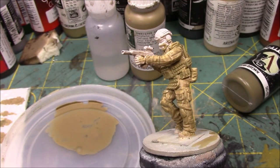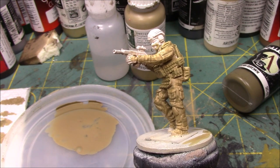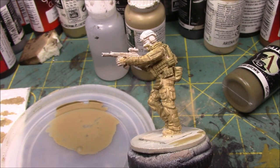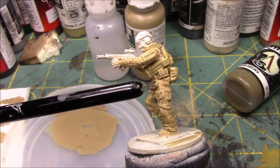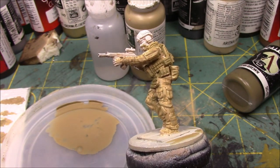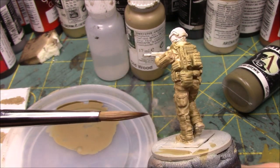We are back and this is the second video of how I paint multicam. In the previous video I showed you how I do base coats, and this video is going to start going over the highlights, bringing up the highlights more of the uniform and the webgear so that we are then ready to do the actual camouflage pattern.